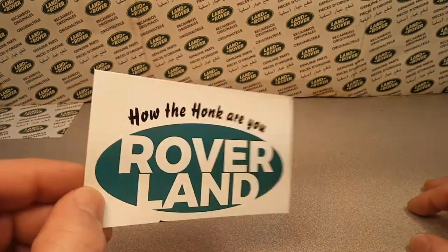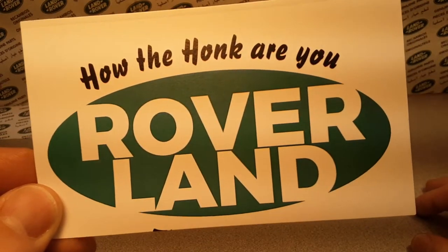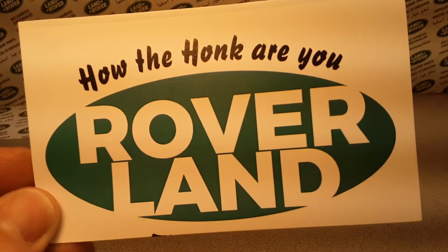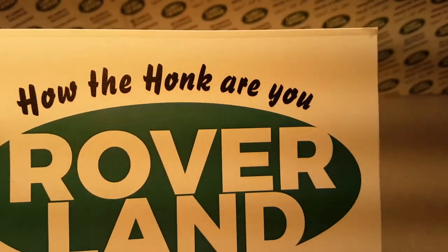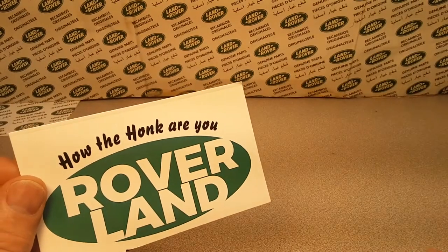So we're going to do an unboxing video. Stick with me — I'm not really sure what I'm doing here. We're going to wing it and win it here on Roverland. I'm bumping into the camera because I'm just so excited. Let's get started — I'm going to show you what I am going to put in the box.